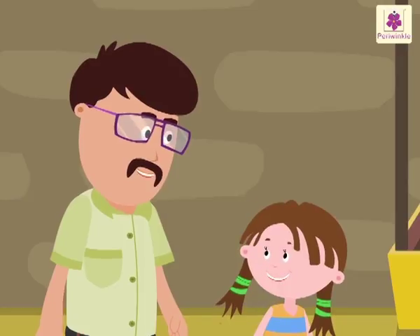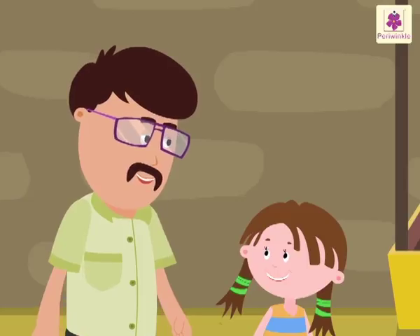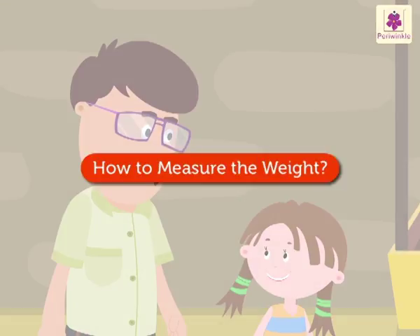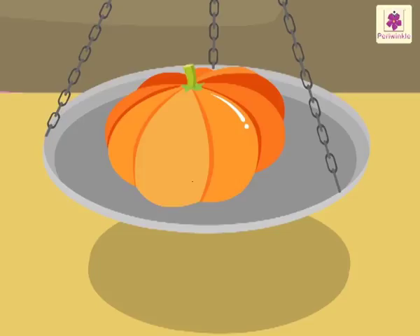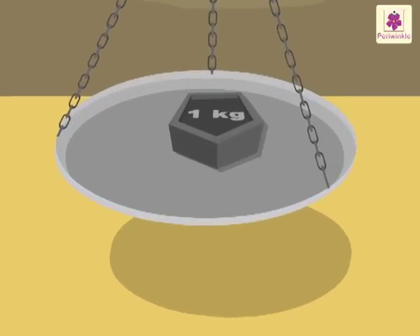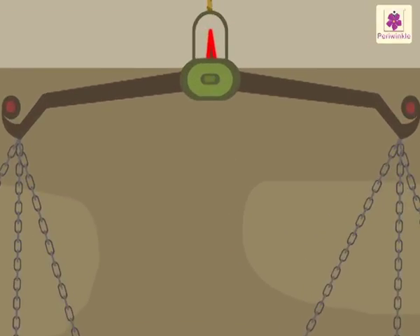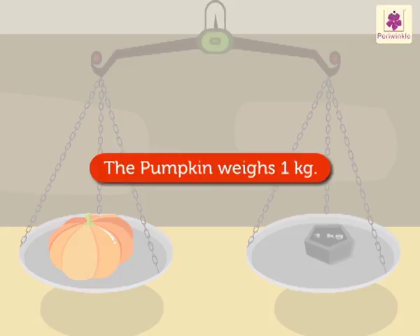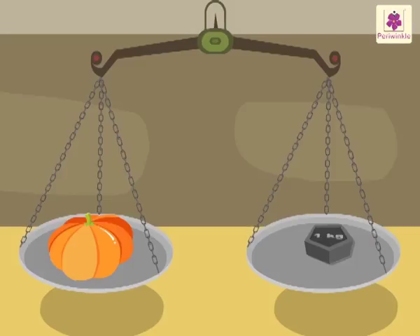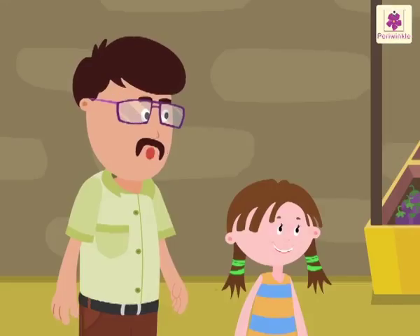Okay uncle, I'll keep that in mind. Now let's see how we measure the weight of an object. See, Raju has kept a pumpkin in one pan and a one kilogram weight in the other pan. Look — the pointer of the balance is aligned with the center and both the pans balance each other. It means the weight of the pumpkin is one kilogram. This position of the beam balance tells us the weight of the object.